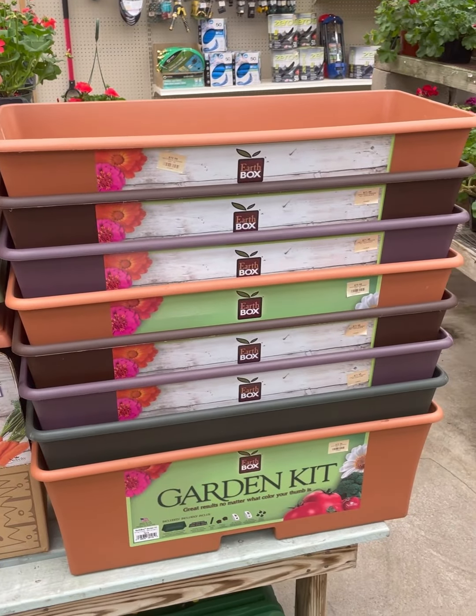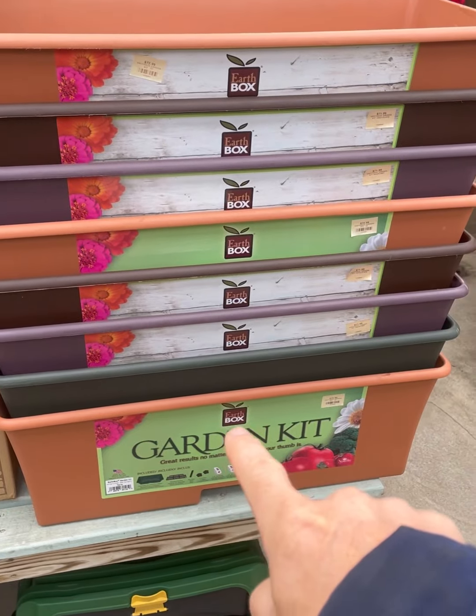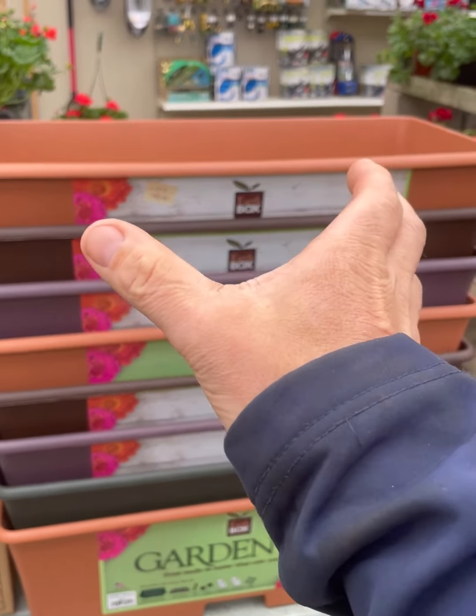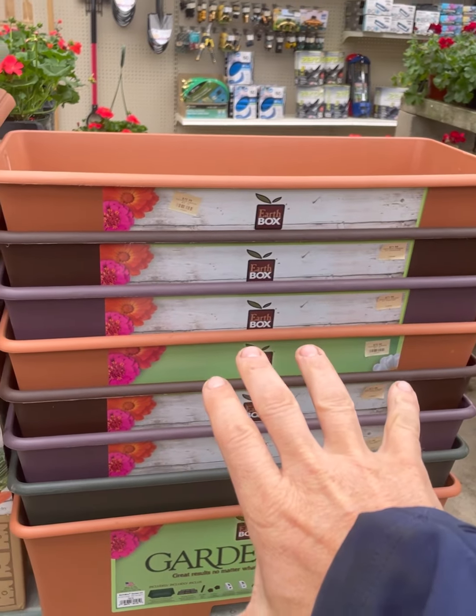Now, the EarthBox — we stock three different styles. This is the old faithful, this is the classic EarthBox. It's maybe about 30 inches by about 12 inches wide, and you can grow a decent amount of plants inside this.